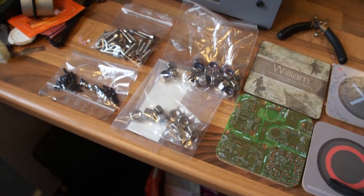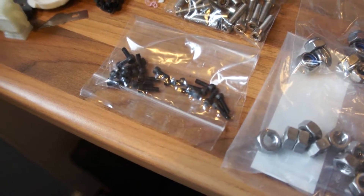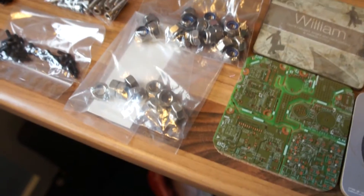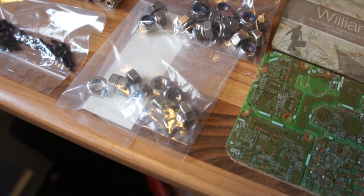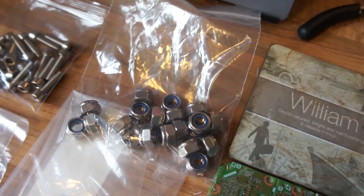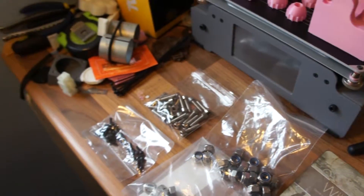So what you'll need for this mod is some M3x10 socket cap bolts, some M5x20 socket cap bolts, some M8 regular nuts, some M8 nylon nuts, and of course you want your threaded rod.